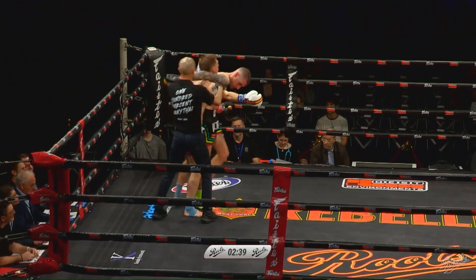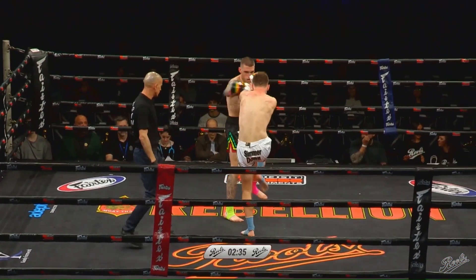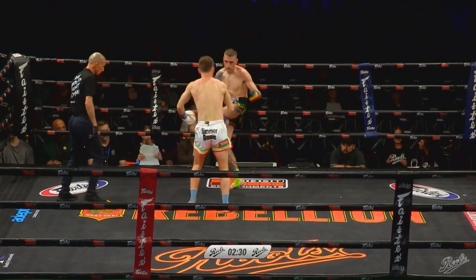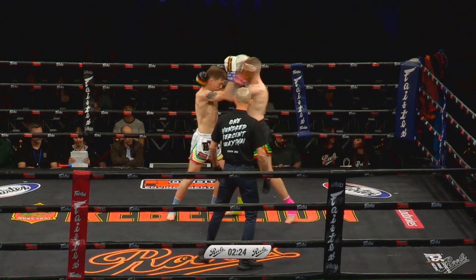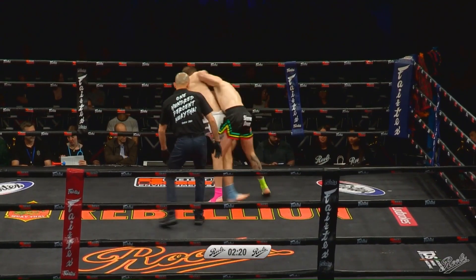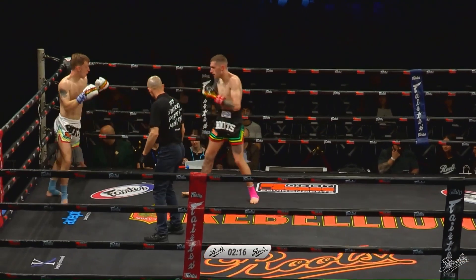Yeah, you see Jordan in the blue, the white shorts, trying to get around the back of Ryan Torelli — the Dominance MMA athlete moving into southpaw. Interesting to see, he's just chopping that back leg. The orthodox fighter not used to having that back leg chopped, so an interesting start here.